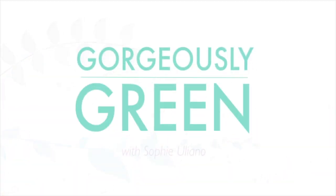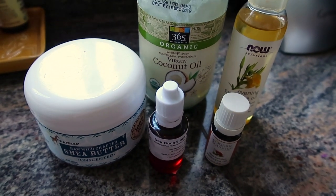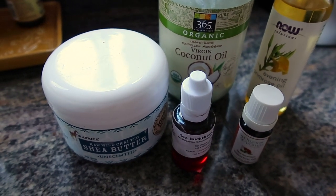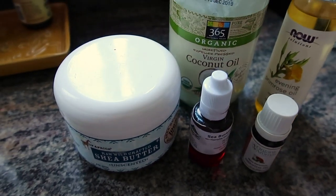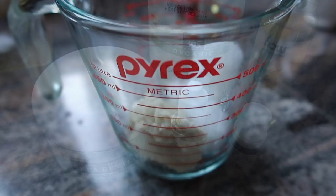Hi my friends, I haven't done a skincare DIY for a while, so I have one for you right now. You asked for this particular DIY which is a whipped body butter, and I know you're gonna love it. All you need for this DIY is five products: evening primrose oil, coconut oil, shea butter, an essential oil, and sea buckthorn oil — although that's optional. The only ones you absolutely have to have are the shea butter, the coconut oil, and an essential oil.